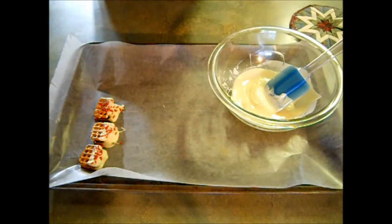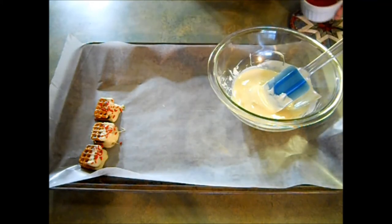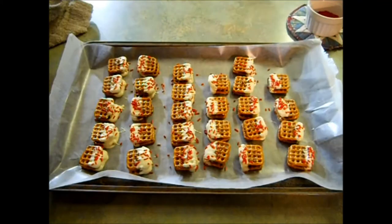I'm going to finish the rest of these up and I'll show you what they look like when I'm done. Now you want to pop these into the refrigerator for about 20 minutes so they can set. In the meantime, let's go see if our peanut butter clusters are ready.